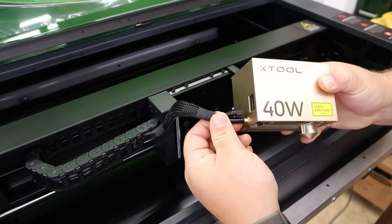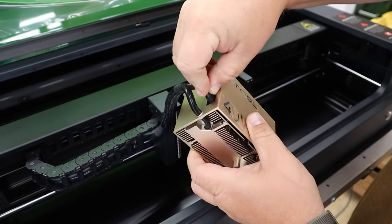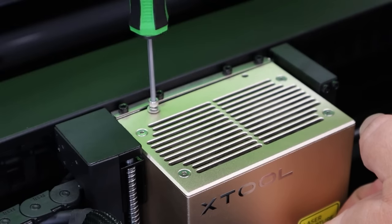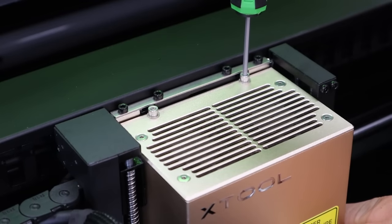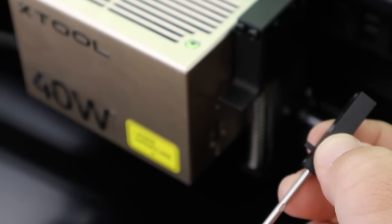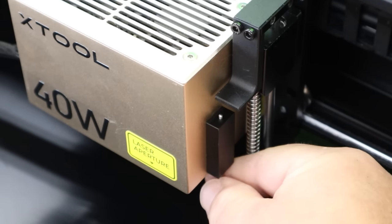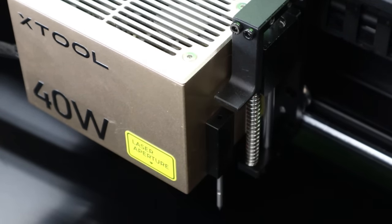Let's briefly talk about assembly. Basically, there's not much to assemble. You're going to take the laser module, attach it to the gantry — that takes two machine screws, the power cable, and your air assist hose. That's it. Other than that, there are a couple of little blocks you need to take out on the right and left side. They're put there for shipping purposes to keep everything safe and secure. You remove those, and you're pretty much good to go.